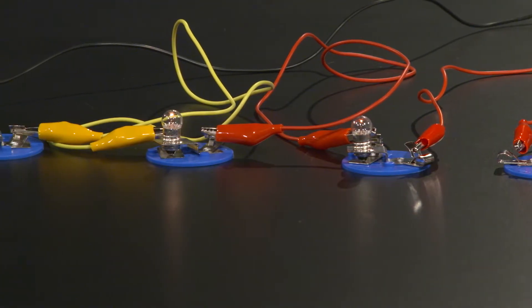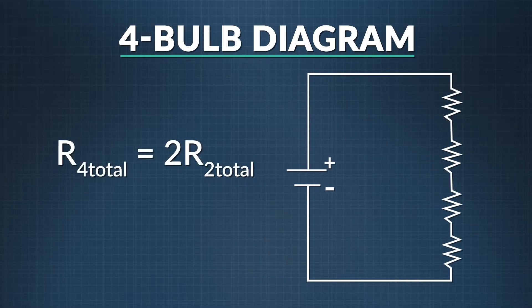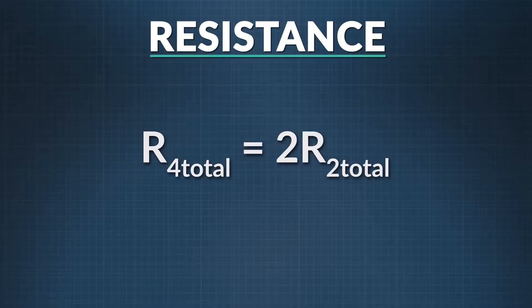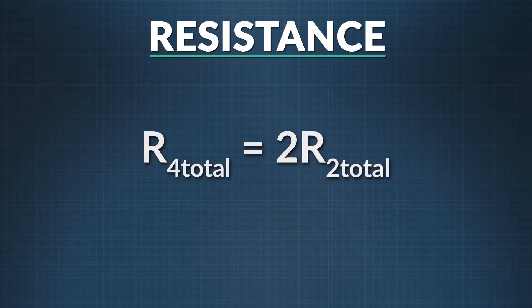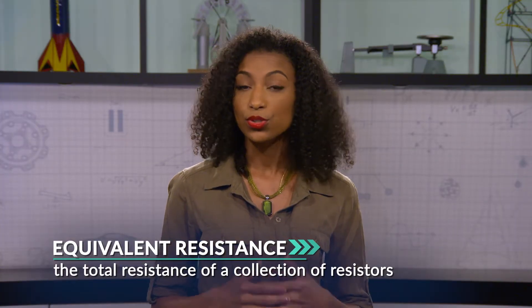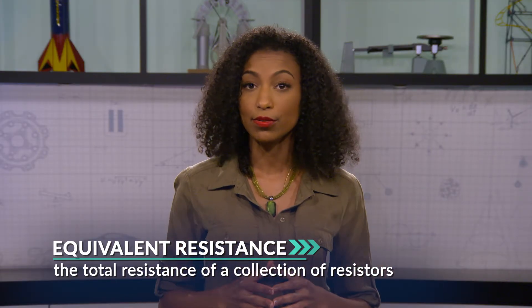So let's add some resistors — a couple more bulbs. We still have the same number of batteries, so the voltage drop over the entire circuit doesn't change. But our total resistance has doubled now that we have four bulbs. Going back to Ohm's Law, the resistance in the four-bulb circuit equals two times the resistance of the two-bulb circuit. Thinking back to our original single-bulb circuit, our equivalent resistance — the total effective resistance of the group of resistors — has quadrupled compared to the original circuit.